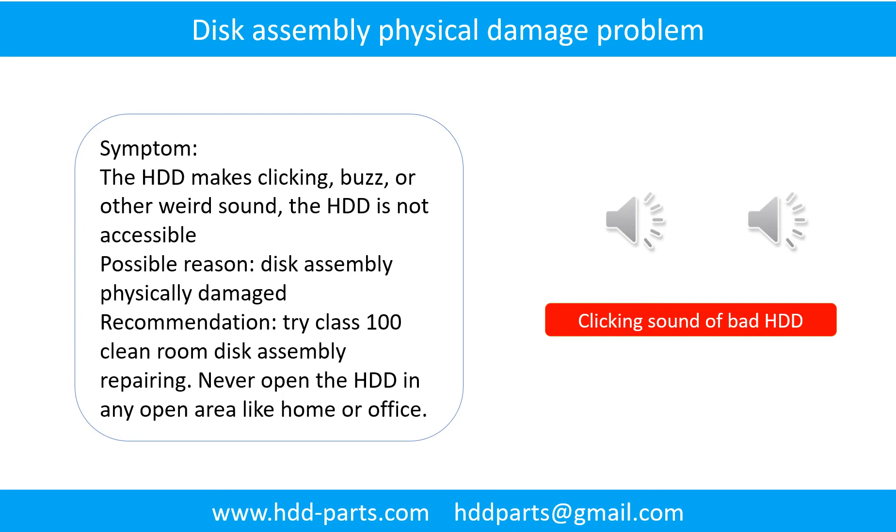Disk assembly physical damage problem. Symptom: the hard drive makes clicking, buzzing, or other weird sounds, and the hard drive is not accessible by any computer. Possible reason: disk assembly physically damaged. Recommendation: try Class 100 clean room disk assembly repairing. Do not open the hard drive in any open area like home or office.